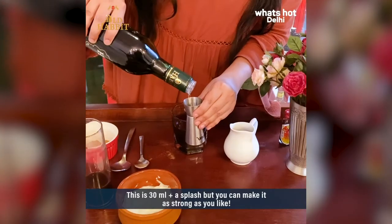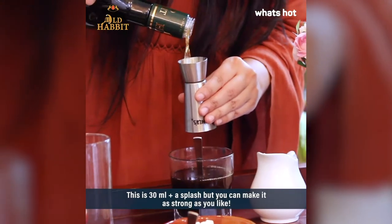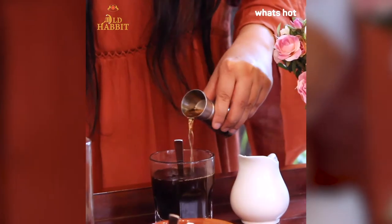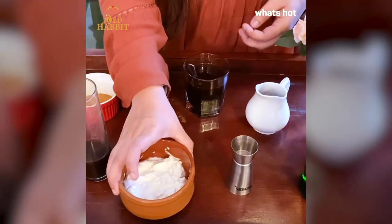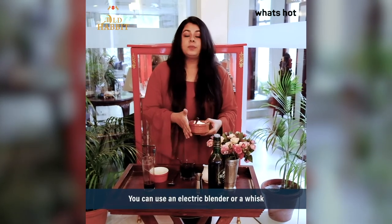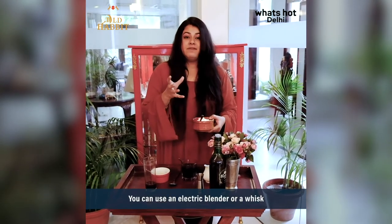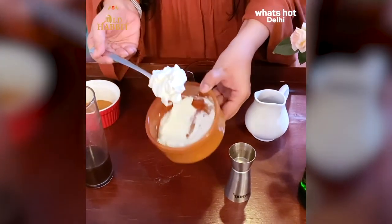This whisky is smooth and it blends really well with coffee. I really wish you all could take in the aroma right now — this is so good. Now I'm going to talk about my favourite part which is whipped cream. You don't necessarily need whipped cream from the market; you can just take heavy cream and really whip it. This makes the coffee very, very creamy.